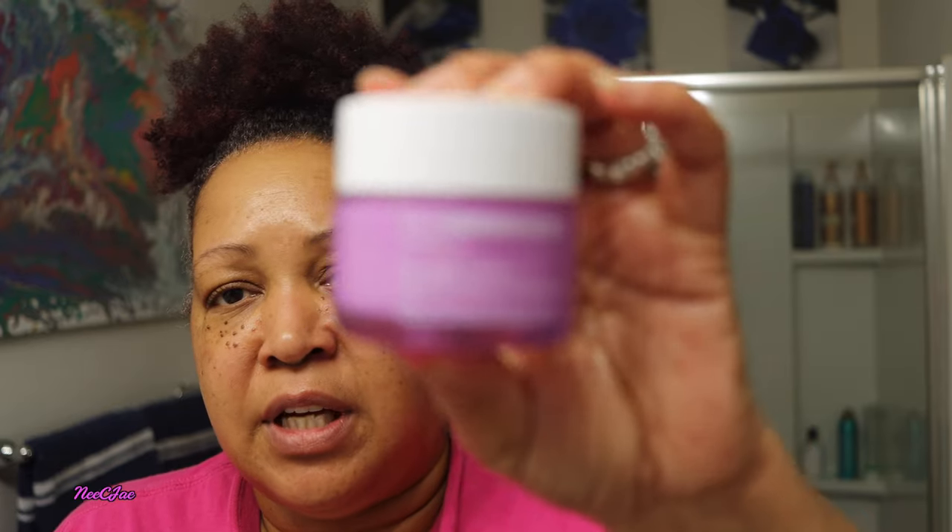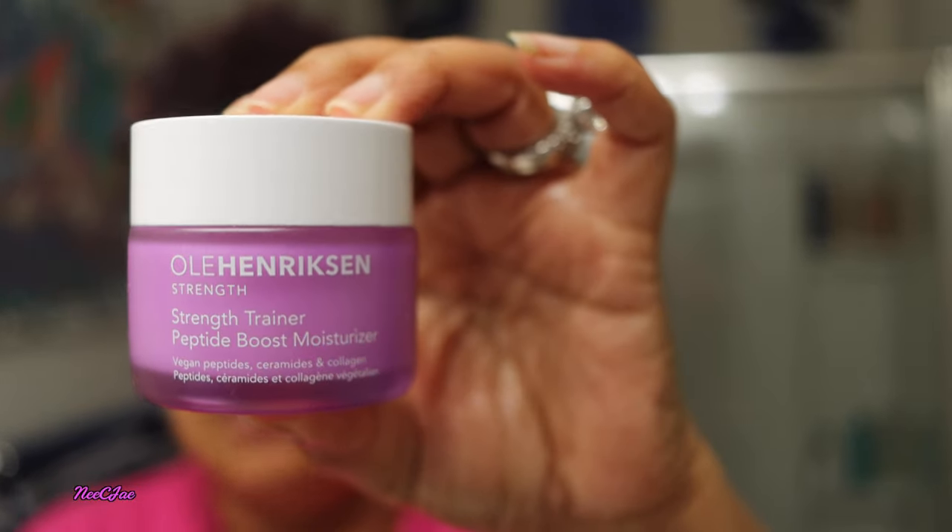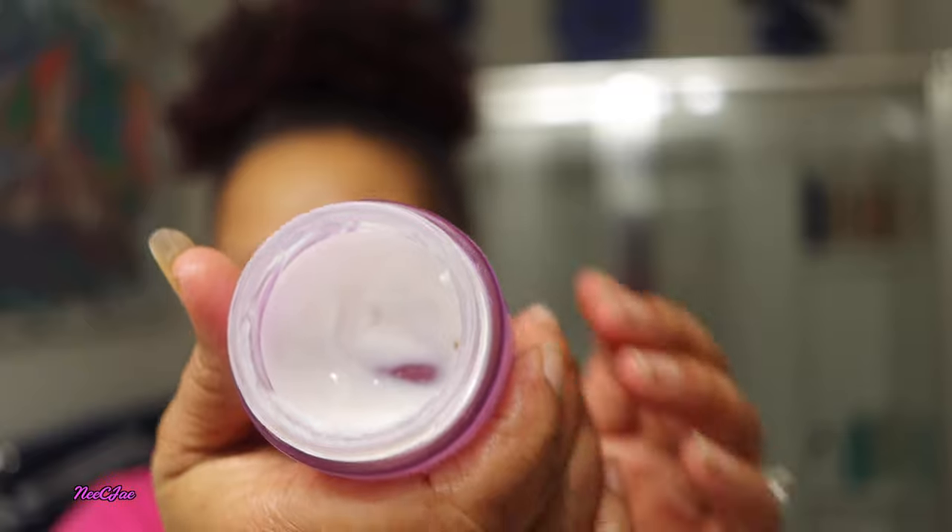My skin feels super hydrated, and since it does, I do not need to use my Ponds moisturizer — that's the one I use when my skin is really dry. So right now I'm going to use the Olay Strength Trainer Peptide Booster Moisturizer. I love this moisturizer — it's super hydrating, goes on very sheer, and very lightweight. I love lightweight products. Again, I'm applying in an upward position, and I apply it on my neck and on my hands.